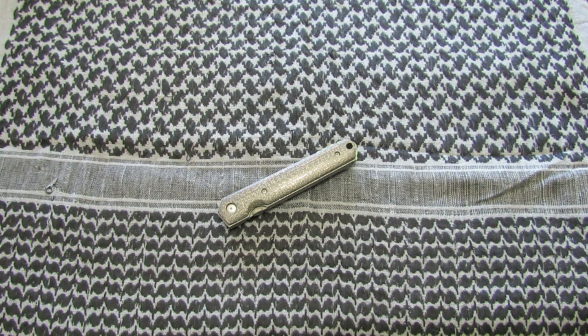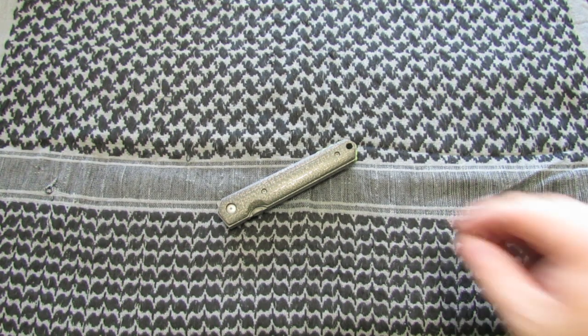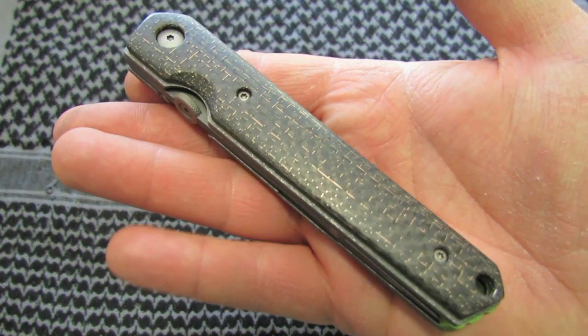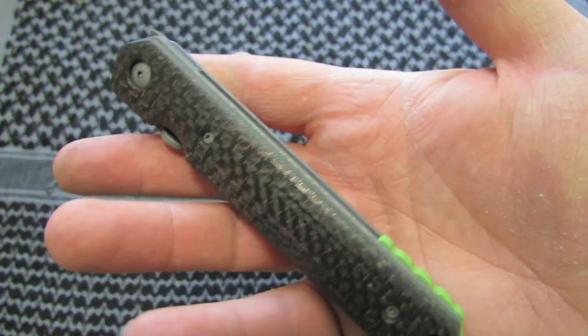On Instagram I'm under Bauer Blade Works — that's the name it's under. I explained in my last video, but if you want to look for me on Instagram it's Bauer Blade Works. Just in case I ever turn this into something more than just a hobby, I figured I should have a better name than just Bauer 230.